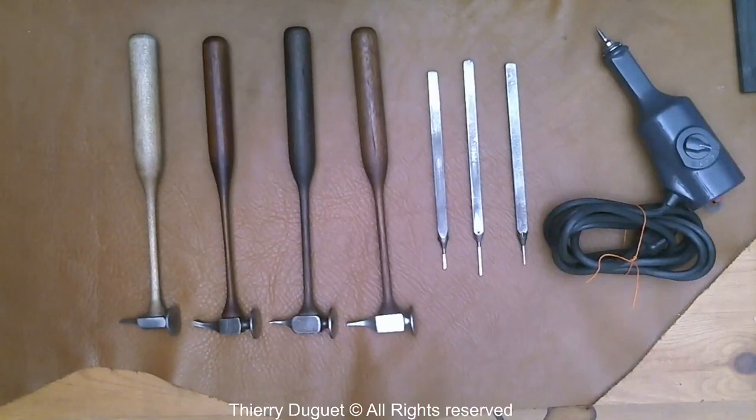Hello. Today I'm going to introduce you to my tools. I am a traditional engraver, so I actually use traditional tools. That's why I am a traditional engraver — I use hammer and chisel mostly, and sometimes I use something called a bullino.